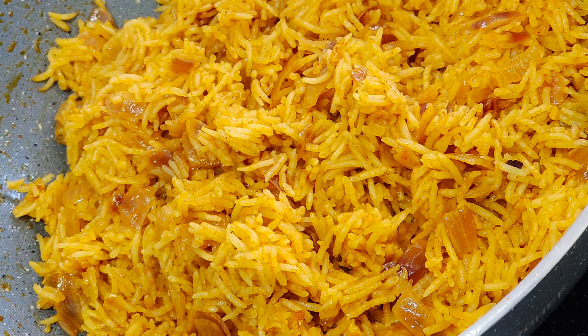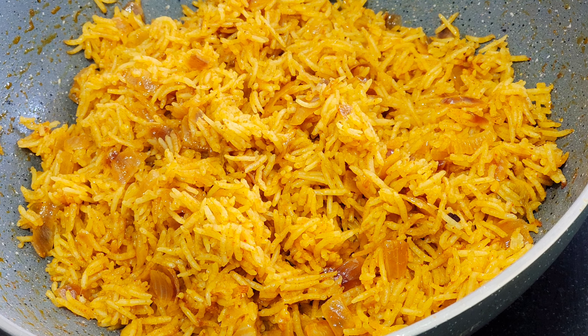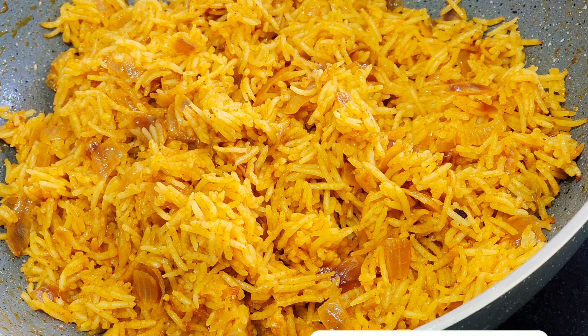This recipe is a simple rice recipe. This recipe is ready for the vegetables. This recipe is a great recipe.